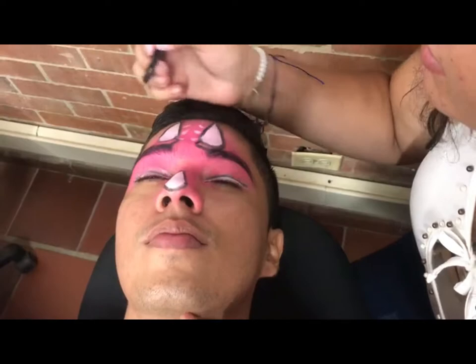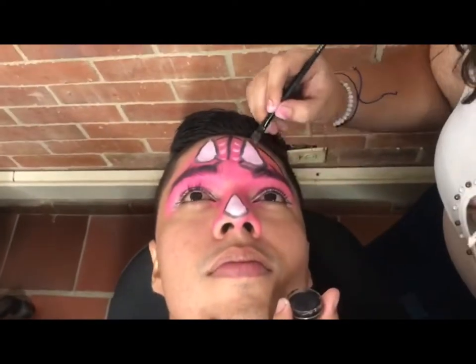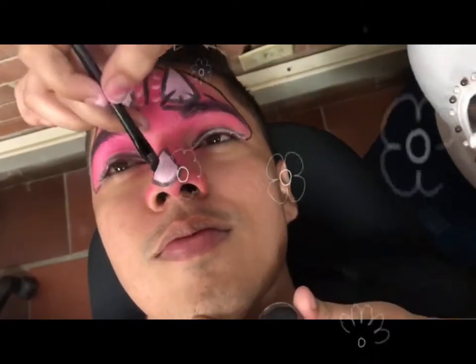For the last step, we will delineate all of our dinosaur and add some dots as accents to give it more shape.